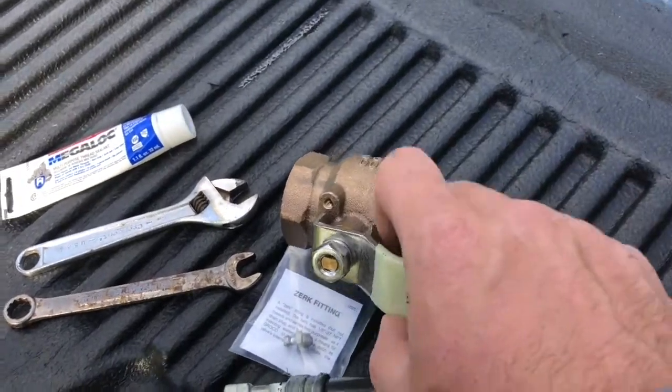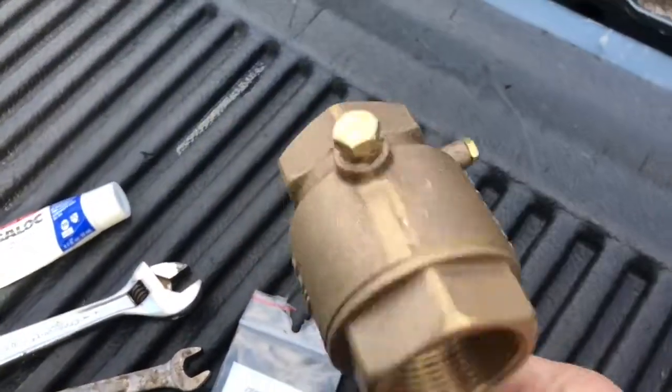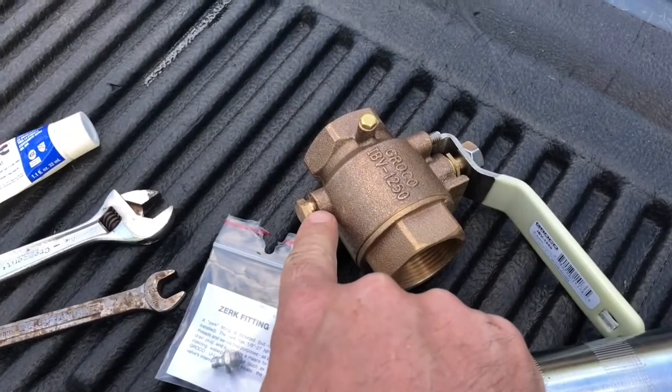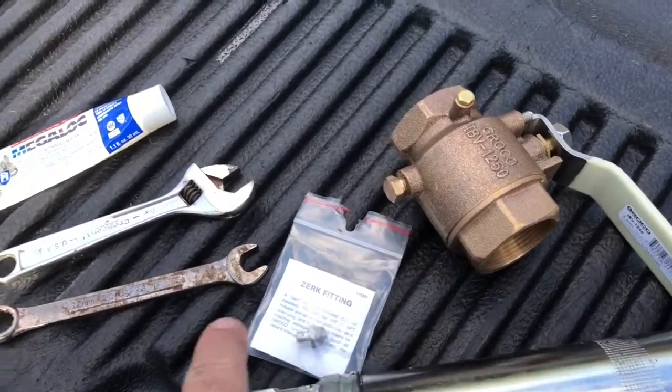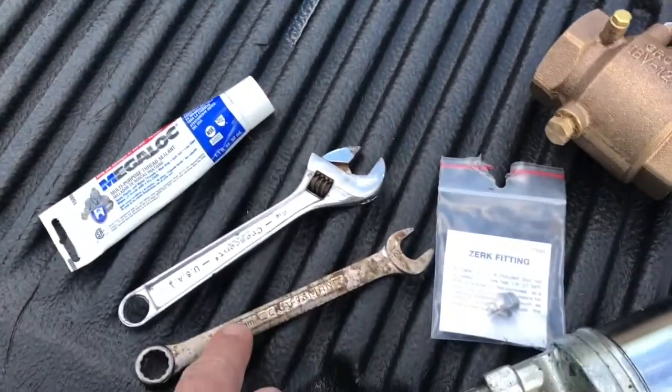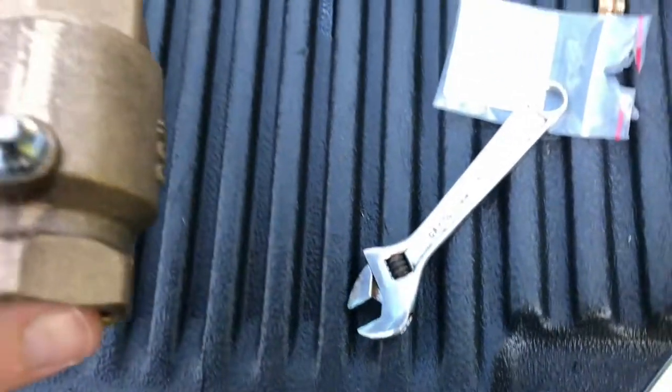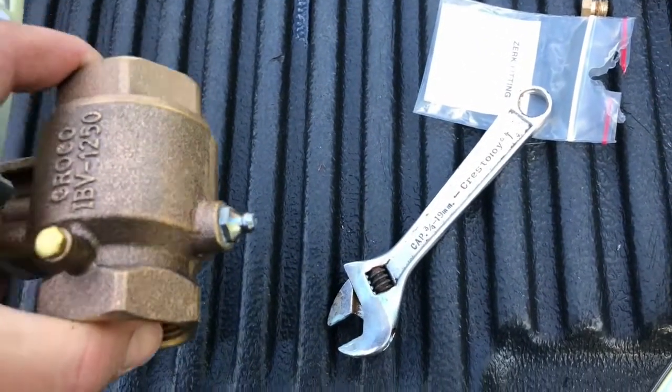Here's our IBV, our inline ball valve, the inch and a quarter size. There's only one drain, so we're going to replace this drain right here with the Zerk fitting. I've got a 12 millimeter wrench here, so we're going to loosen that up. We've got that installed and cleaned it up.